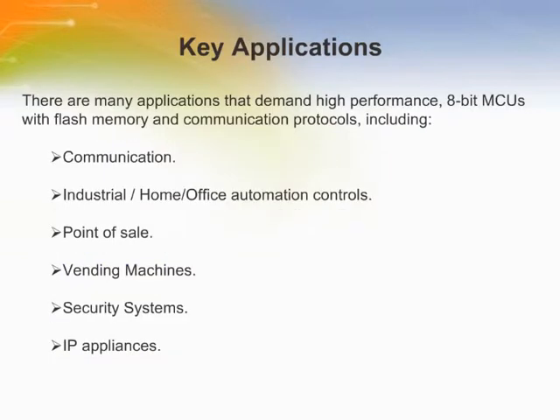There are many applications that demand high-performance 8-bit microcontrollers with flash memory and communication protocols, including communications, industrial home automation, point-of-sale terminals, vending machines, security systems, and IP appliances. The EZ-80 microcontrollers are suitable for these applications.